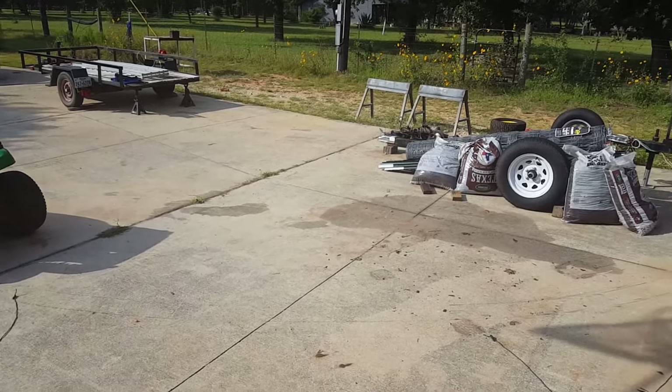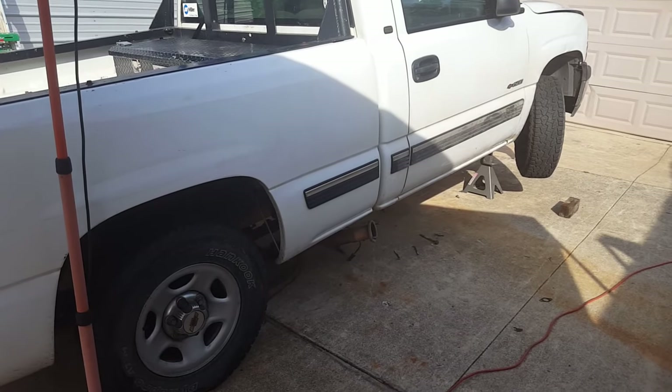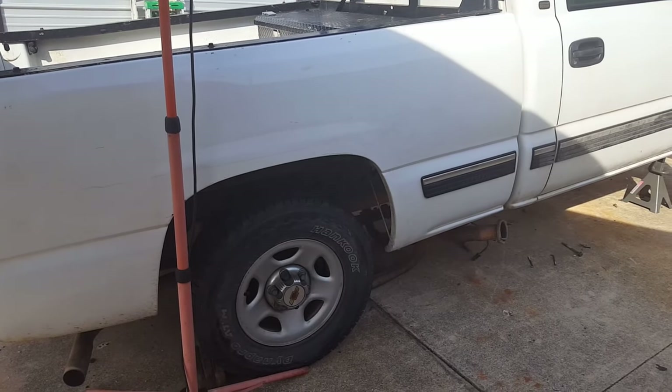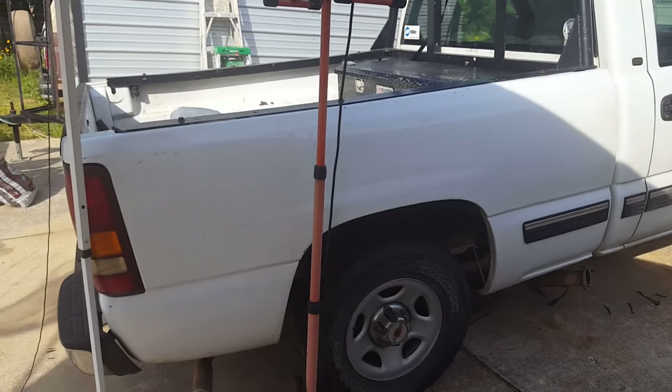Still messing with this truck this weekend. Philip thinks the torque converter might be the wrong one, so they're going to take the transmission back down and take it over to Nogalitos to have them check it, because the bolt holes in the flywheel don't line up correctly.